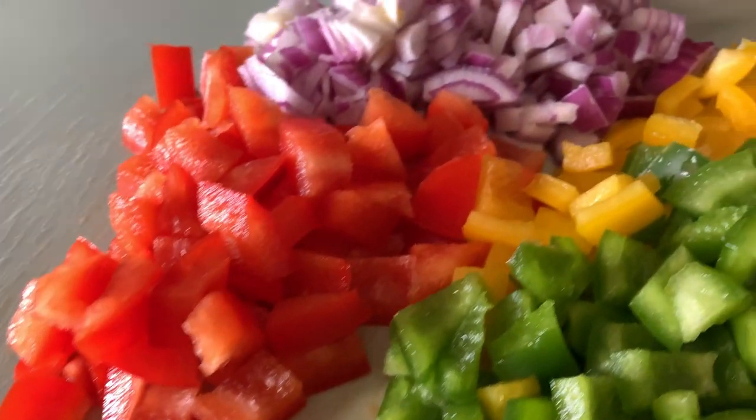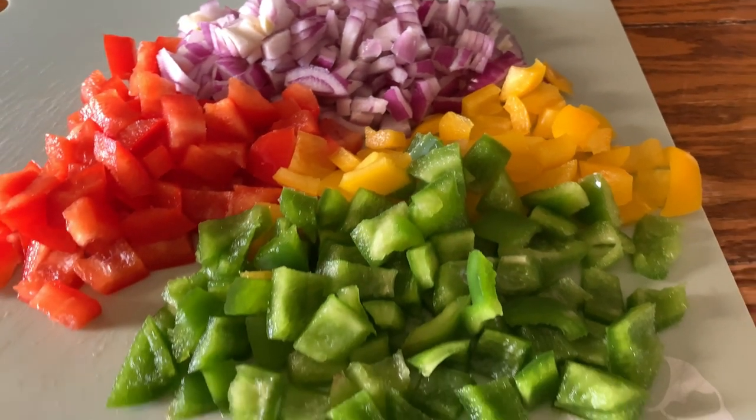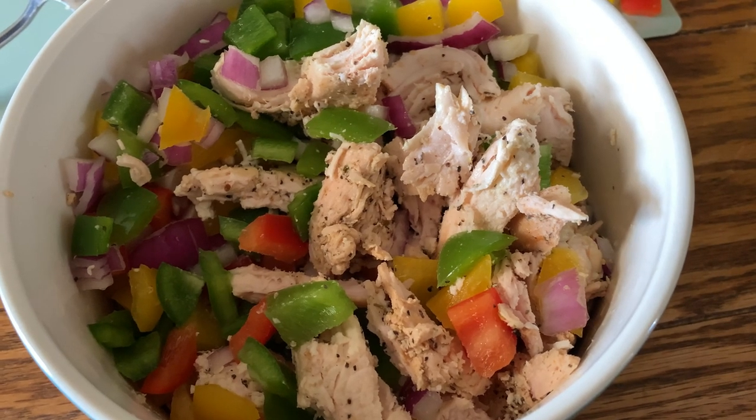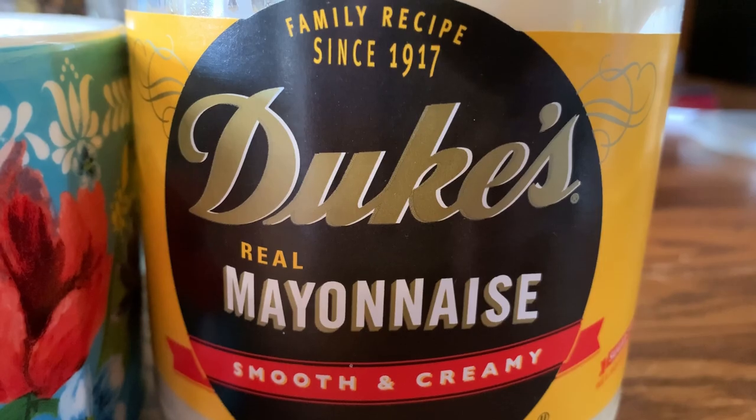I've got green peppers, red peppers, yellow peppers, and red onion that I'm going to throw into mine today. Look how beautiful it makes that salad with all the colors! You add in a half a cup to a cup of mayo —